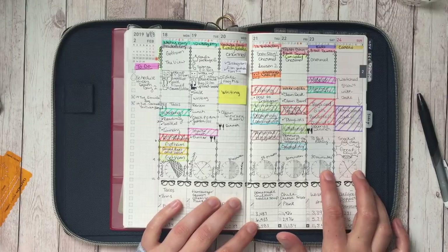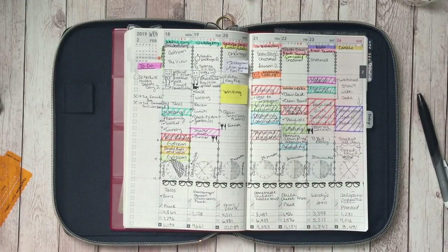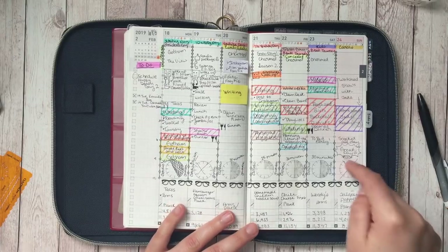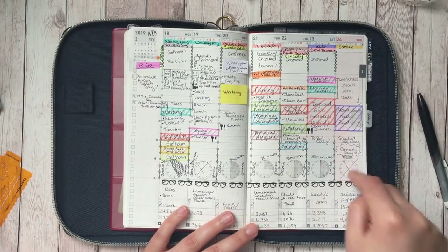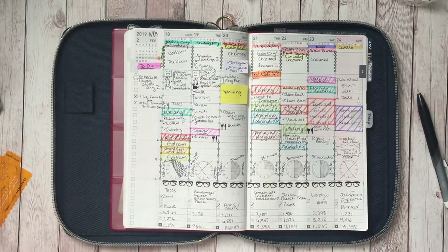I just got so sore even though I only did like 15 to 30 minutes. I haven't been doing any cardio at all, so I was so sore I just could not make it. I was like, I'm gonna die if I try to do cardio. So I didn't do it, and it is what it is.